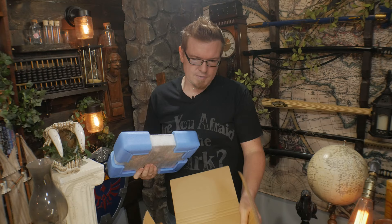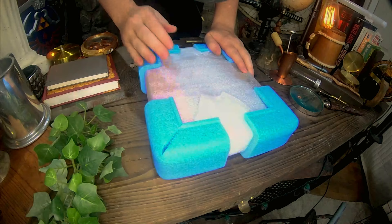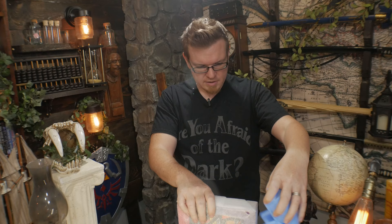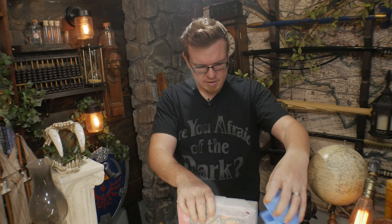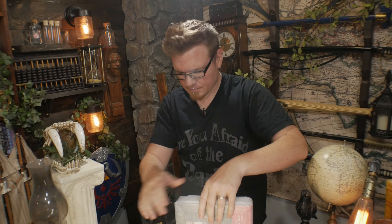If you've ordered hardback books in the past, especially big ones, you know that sometimes those corners can get really scuffed and roughed up on the way over. This publisher really takes care when shipping these books to make sure they arrive in immaculate condition. Those corner protectors feel really, really sturdy.